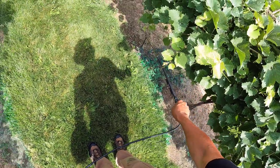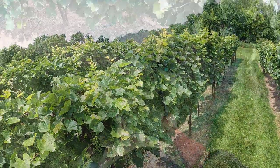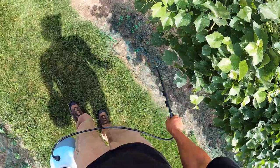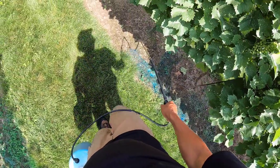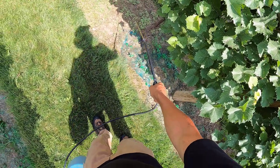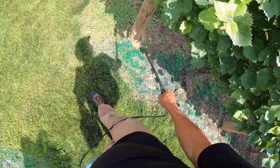Got another plane coming over. We have the EAA — Experimental Aircraft Association — fly-in on the other side of the state, and apparently we're right on the flight path because we've been getting a ton of small aircraft right over our house, which is not usual. The EAA used to be located in Hales Corners, just down the road from my grandpa's house, then they moved to Oshkosh, which has an airfield.